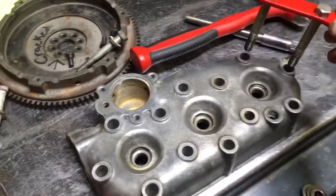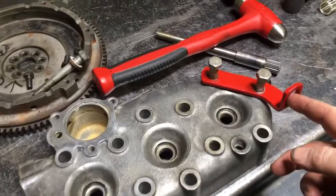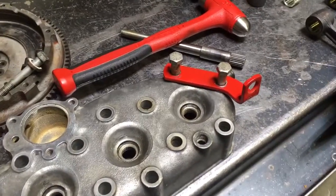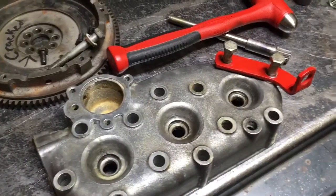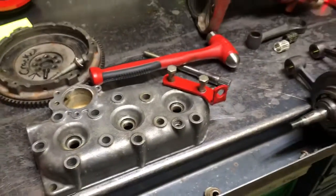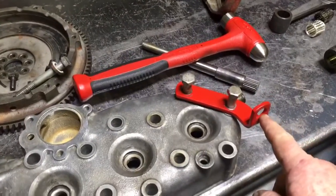A lot of times when guys do an engine removal, they'll take that bracket loose from the head rather than pulling your 5/16ths nut and washer setup on that little side brace that comes in here. And when you do that, you obviously lose the torque on your head, and you can cause issues. Here in my shop, every time we work on one, I caution guys: do not take those bolts out.